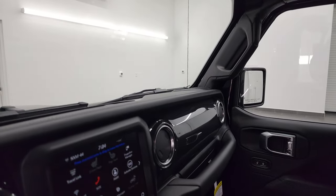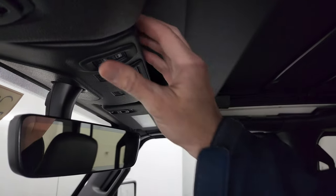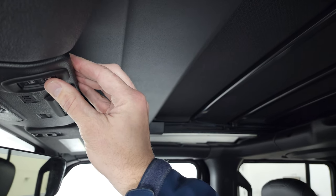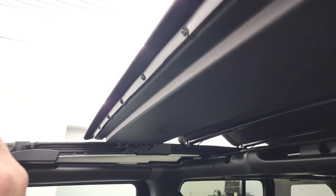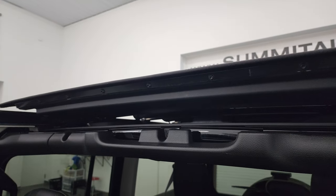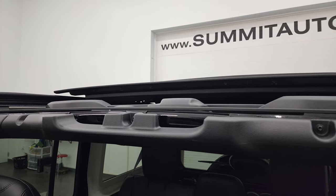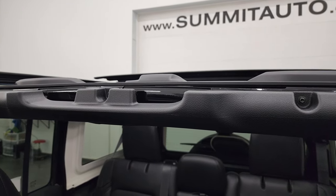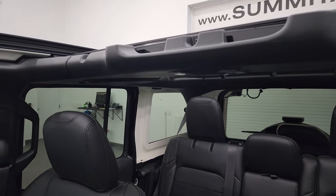We'll time how long it takes to open this thing and then how long it takes to close it as well. So we're going to start it right on 30 seconds in the video. Right now we are at 10 seconds. And it ended right at 50, so it takes 20 seconds to open that top.